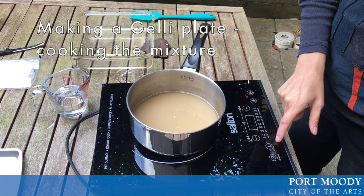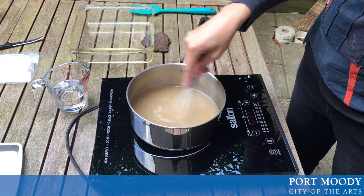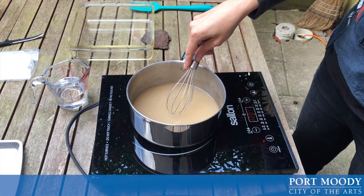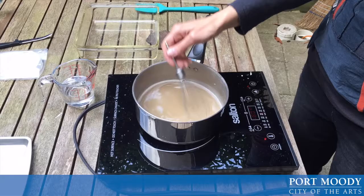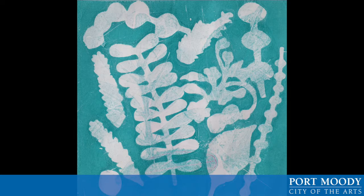The next step is to put the heat on. You want a medium heat and you do want to be continually stirring your solution. You will notice quite quickly that it starts to thicken up almost like honey, and when that happens you turn off your heat and add your glycerin. You'll need to add your glycerin quite fast and stir it in really well, then pour it into your molding dish — I have used glass — and just let it sit for 10 minutes.